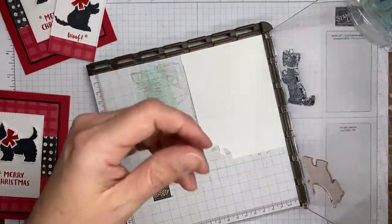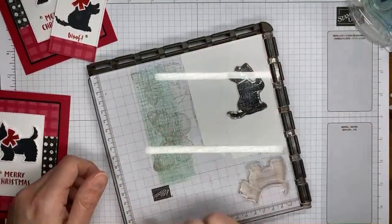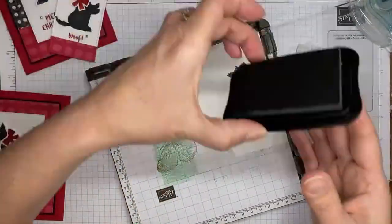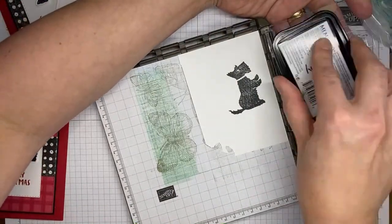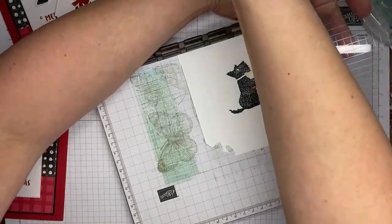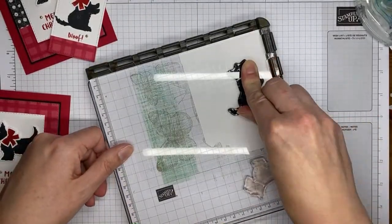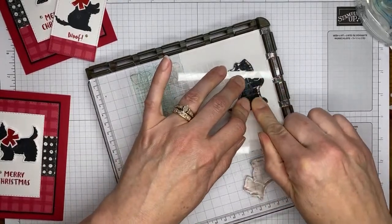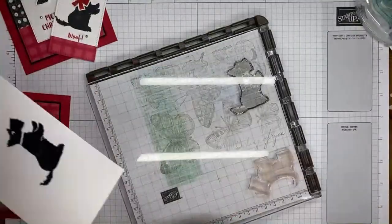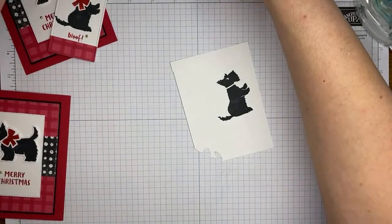Taking my tuxedo black Memento ink and trying to get a good solid image on the little doggy. Making sure I have it pushed up in the corner and then stamping it a second time, giving it a little press. I fixed the ear issue from earlier!